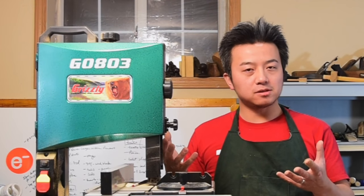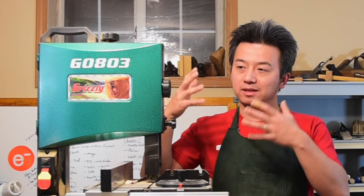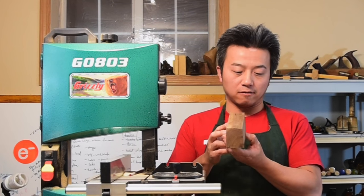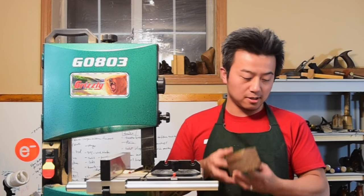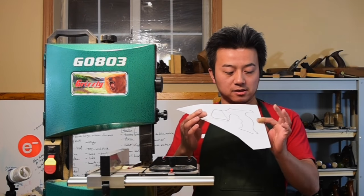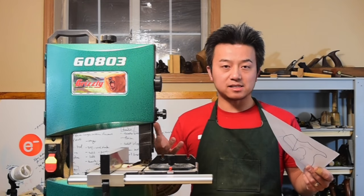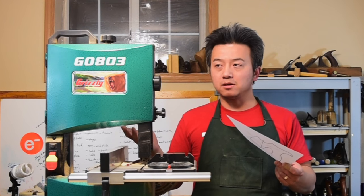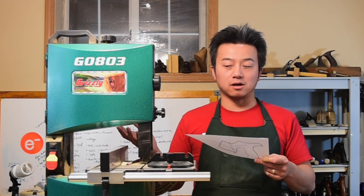I have no point of reference, but I'm going to take you through some of the outside features of this saw, and then I'm going to use it to rip a piece of walnut — it's about 2 and a half inches thick — and then I'm going to use it to cut a pattern of a saw handle on a piece of sassafras that's about 7 and 1/8 of an inch. And I'll give you my opinion of what I like and what I don't like about this saw.